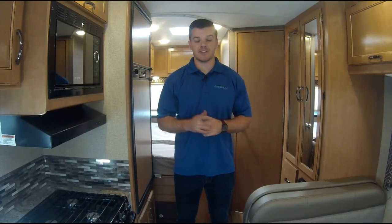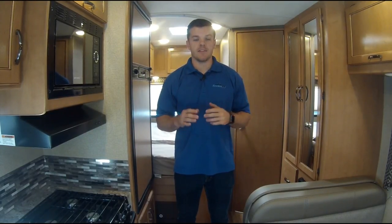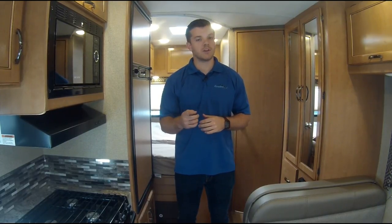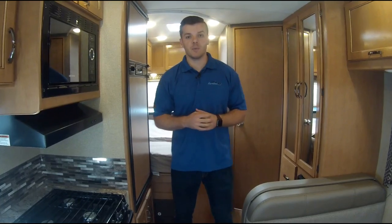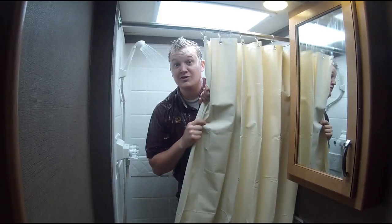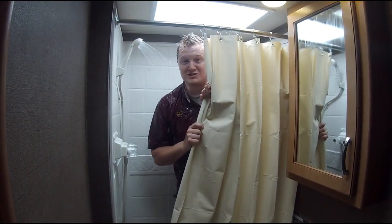You are watching the AXS RV series orientation videos. In this video we will explain how the RV system works, what you should know about it, and what you should do about it. In this video we'll talk about how the water system works.